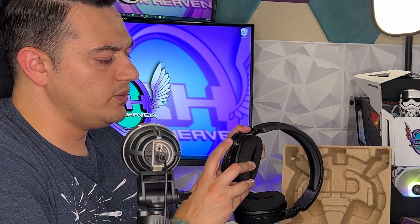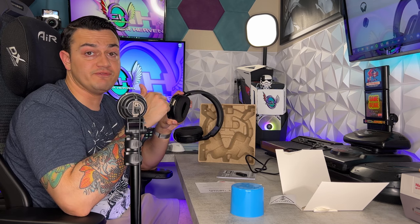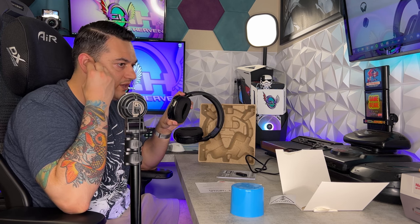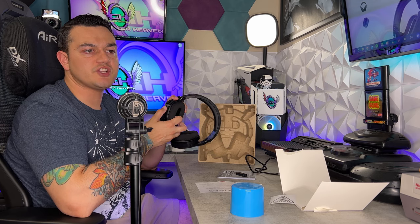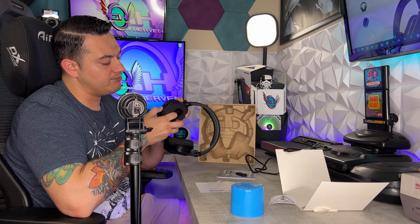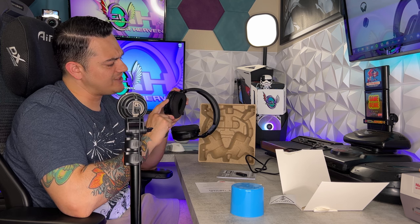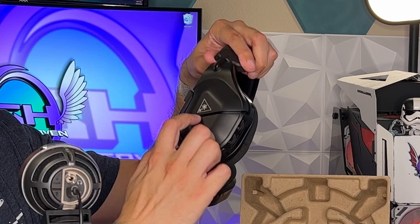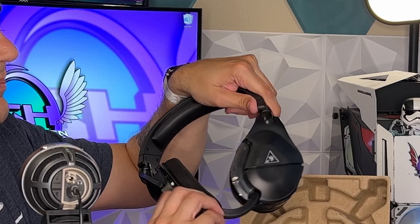You have a rubberized volume scroll wheel that doesn't have distinct steps but does bottom out at zero and tops out at a hundred — I like that. I recently tested headsets with infinitely spinning volume wheels, which I hate. You don't know when you're at zero or fifty percent. I'd like a notch at the fifty percent mark. Same with the game and chat blend scroll wheel on the bottom, which also has a nice rubberized coating and hard stops.